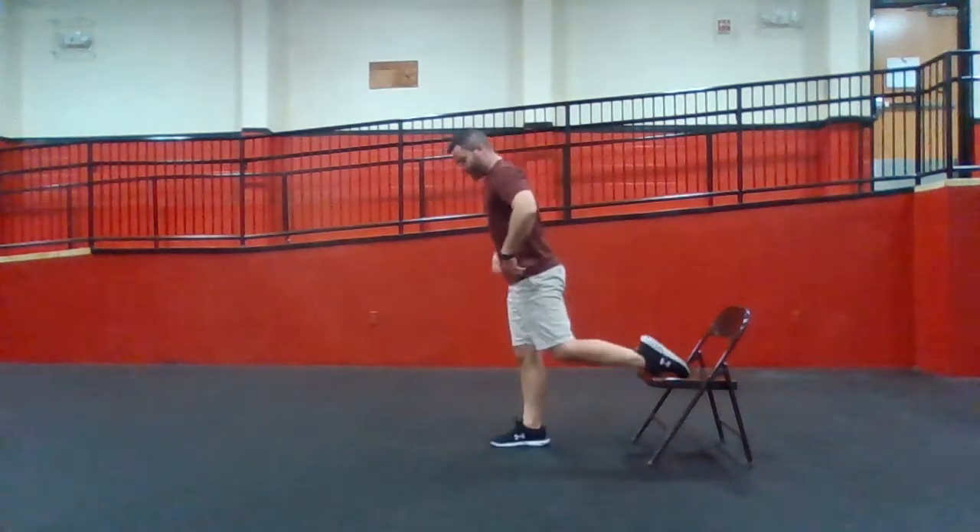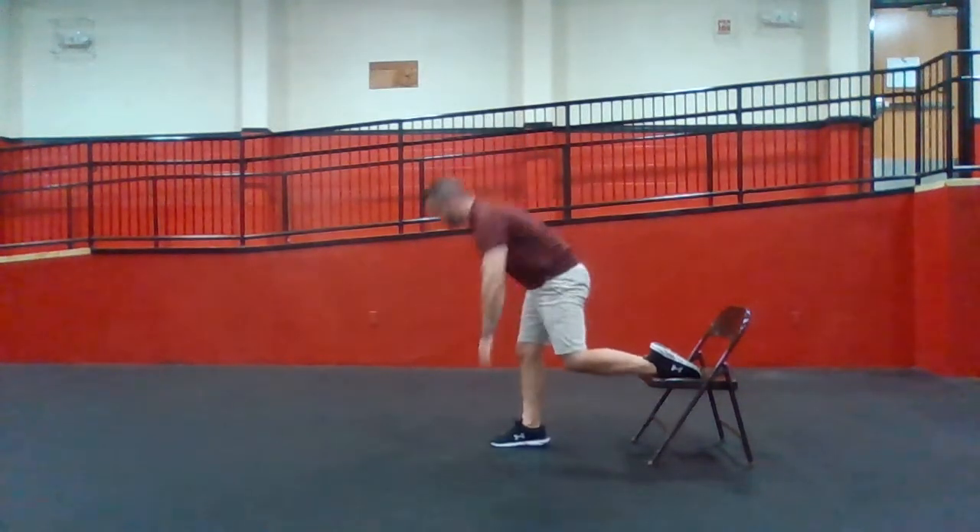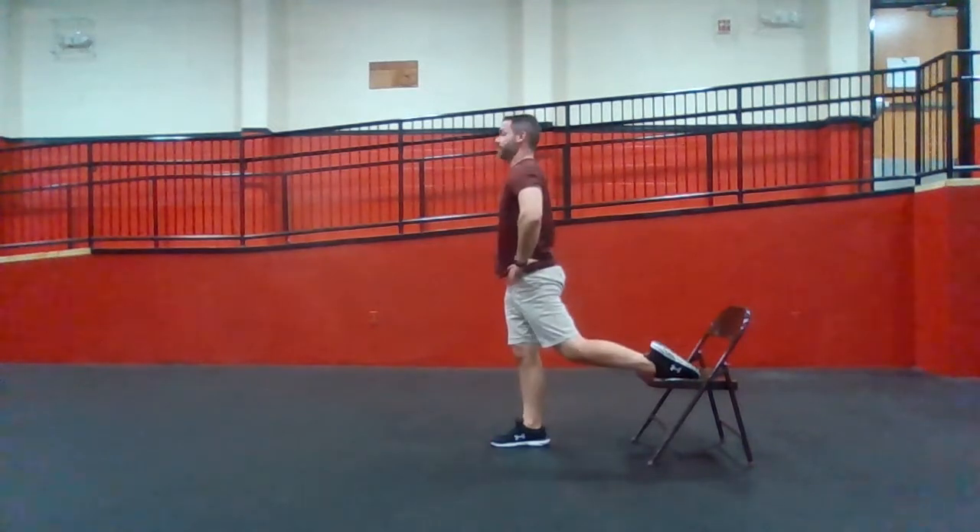So I'm going to go here. I'm going to bow down with my hips, touch the floor, hips drive up. Touch the floor, hips drive up.